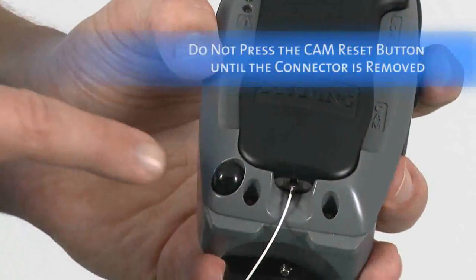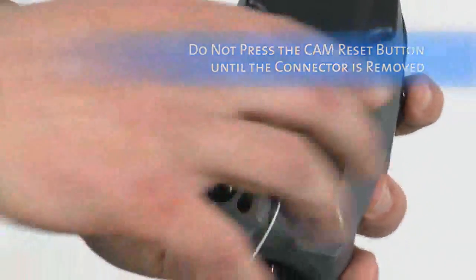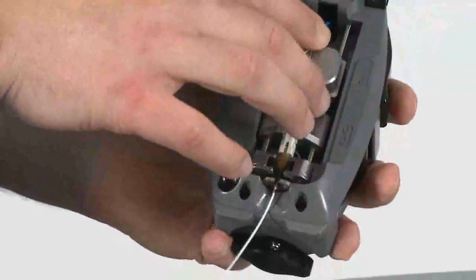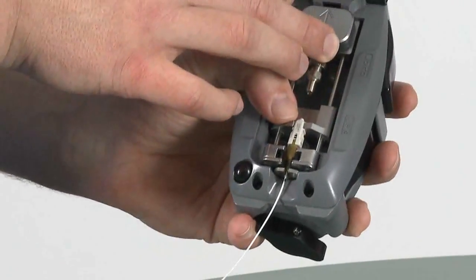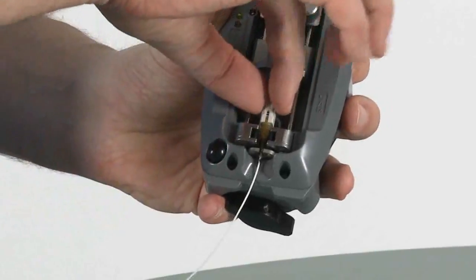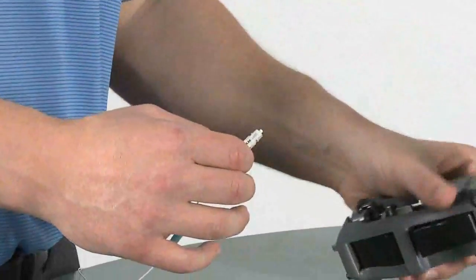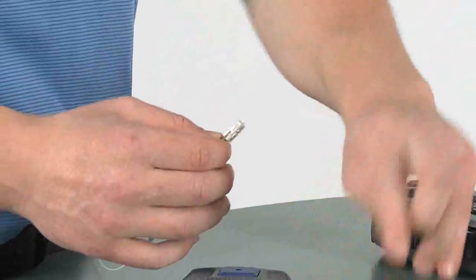Do not press the reset button until you remove the connector from the tool — doing so un-cams the connector. Open the lid, slide the VFL coupler back into its starting position, slightly squeeze the load button, and remove the connector from the tool by lifting it straight up and out. Once removed, place the dust cap back on.